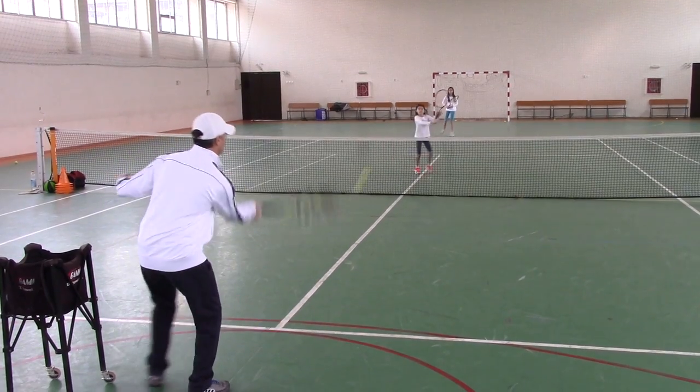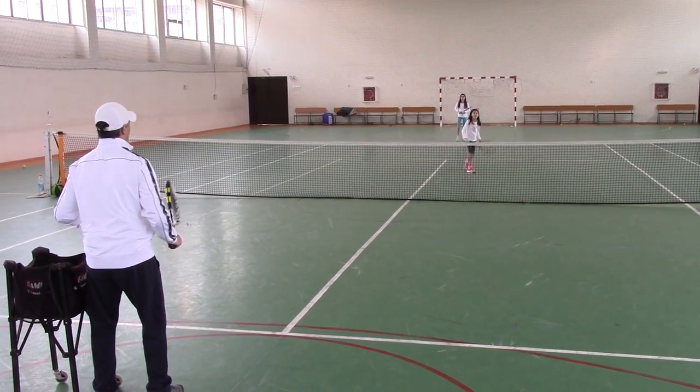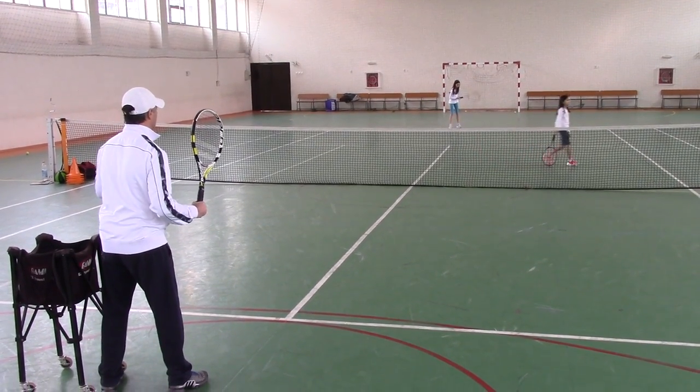That's it. Rack it out in front. Overhead. Smash it. Good try. Good try. Next one. Get ready. That's okay.